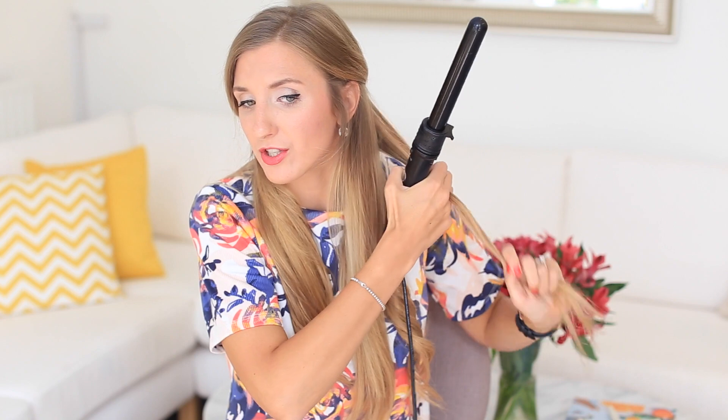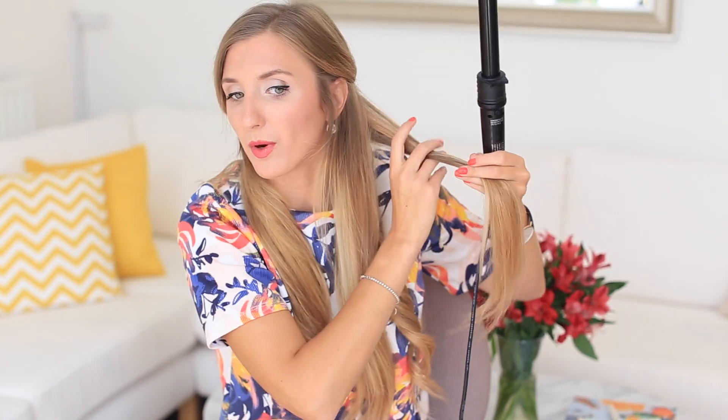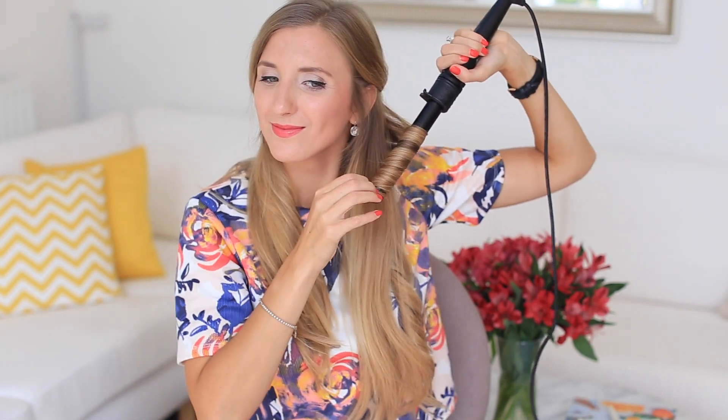Now the next section I'm going to be curling the opposite way — switching up the direction I curl each section. One section is going to curl away from my face and the other section I'm going to curl towards my face. This is going to help create more of an effortless look and add a little bit more volume. It's also a great way to help the curls not stick together. Keeping the hair flat on the curling wand and just a few seconds, then let the curl cool down.